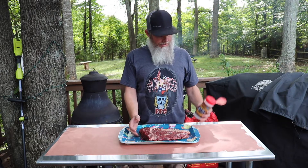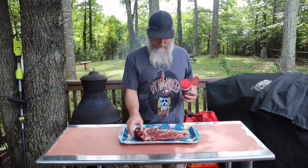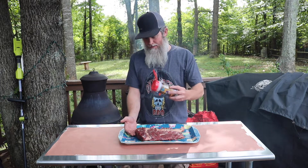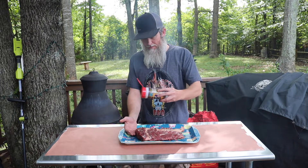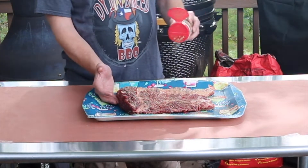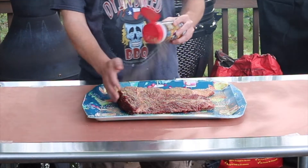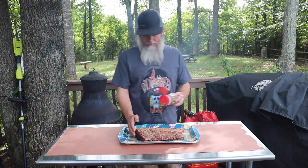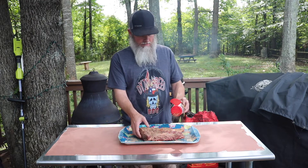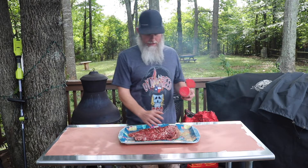The rub I'm going to be using today is Tailgater's Party Rub. I love this rub — savory, works great on beef, great on just about anything. Let's go ahead and season this thing up. Pretty heavy with it. Get the bottom side seasoned up first, make sure we get our edges, then we'll flip it over and get the top side.